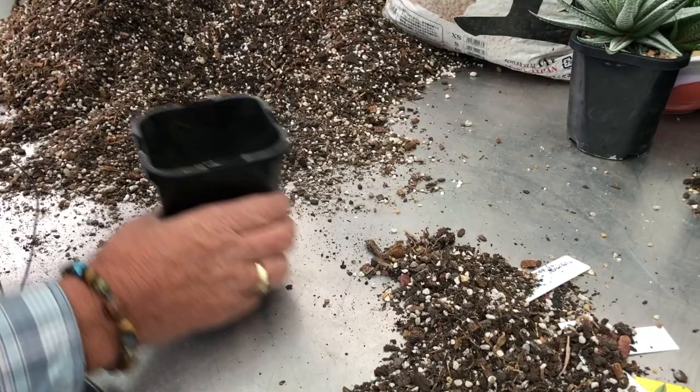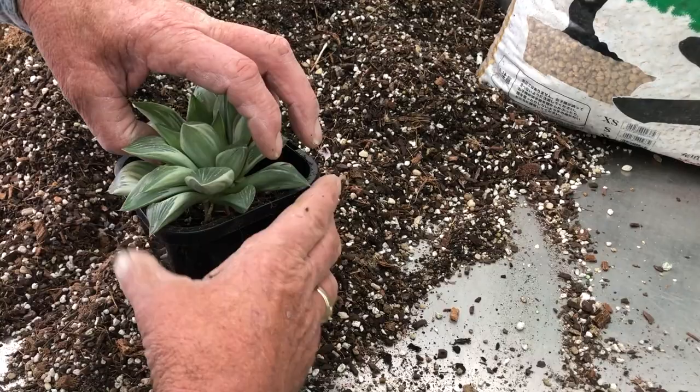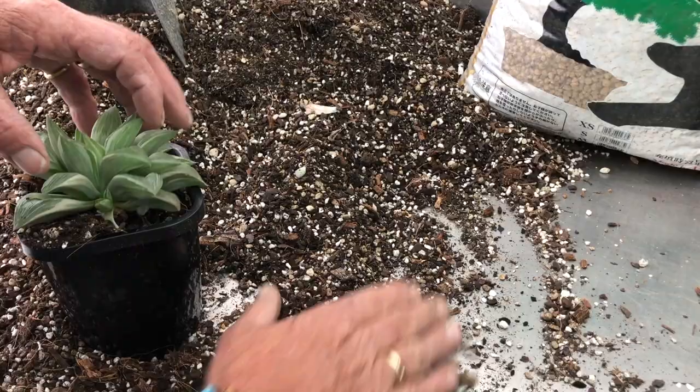Put it in so the roots hang down, then turn it on the side a little bit. See that shaking? That moves the soil between the roots. A little bit more shaking, and you can see new roots starting to form there — we need to get those in and tuck them into the soil.